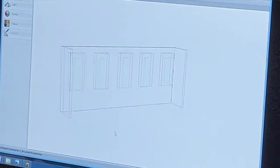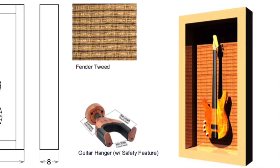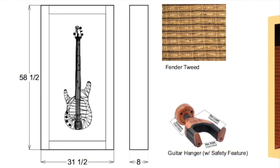The design features of this case are actually pretty simple — a thick, chunky case. I made it relatively deep in case he has any hollow body guitars or something that would be a thicker guitar.